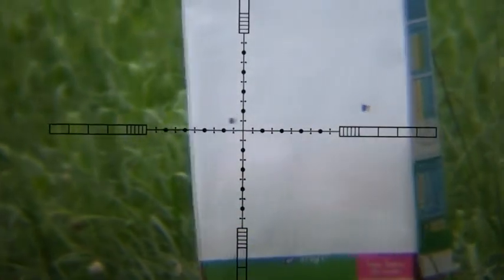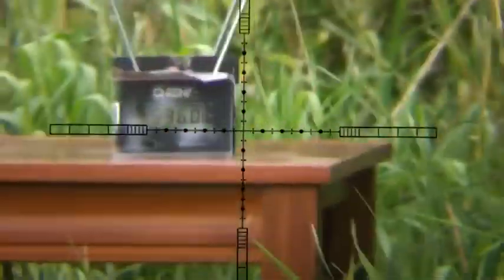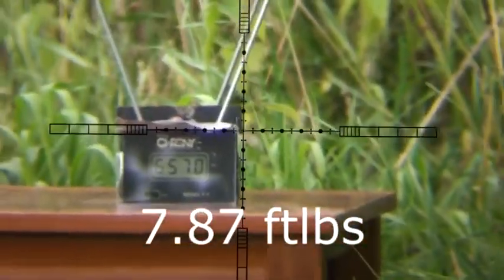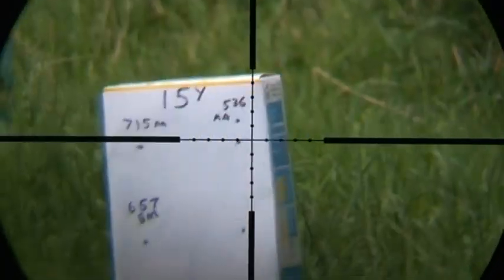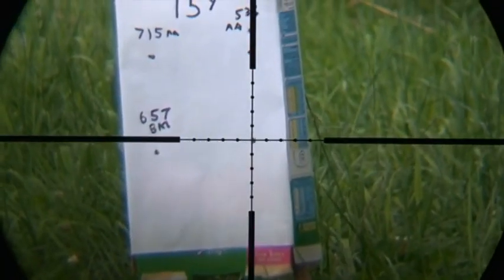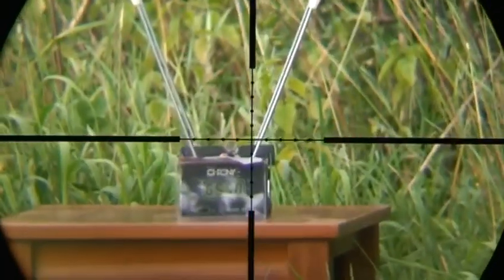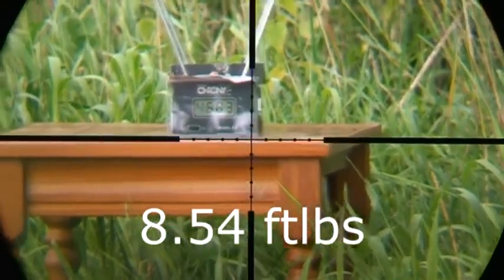This is 15 yards with the Bisley Magnum. And that's it, it's gone bang on target. So I'm going to get a reading: 657. Now we've got the Bisley Magnum in the 22 at 15 yards. Still a bit over. Velocity: 468.